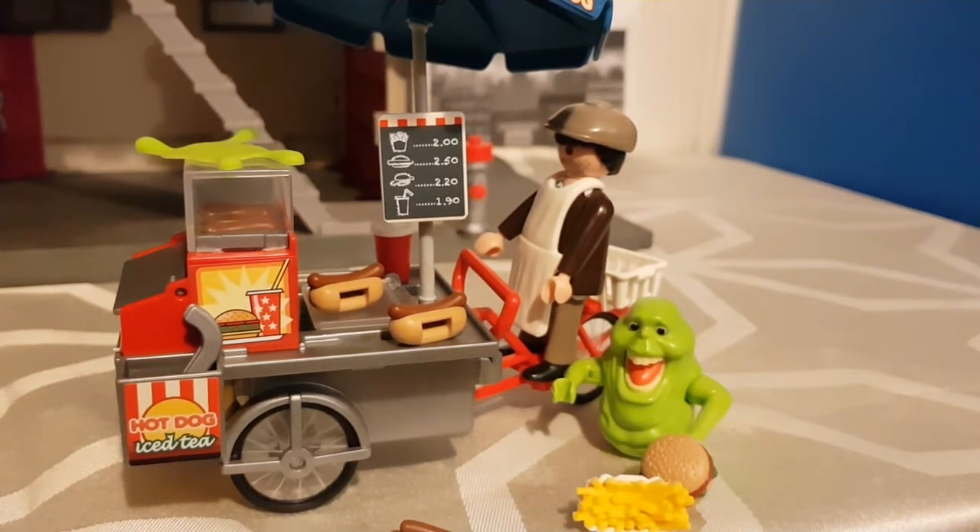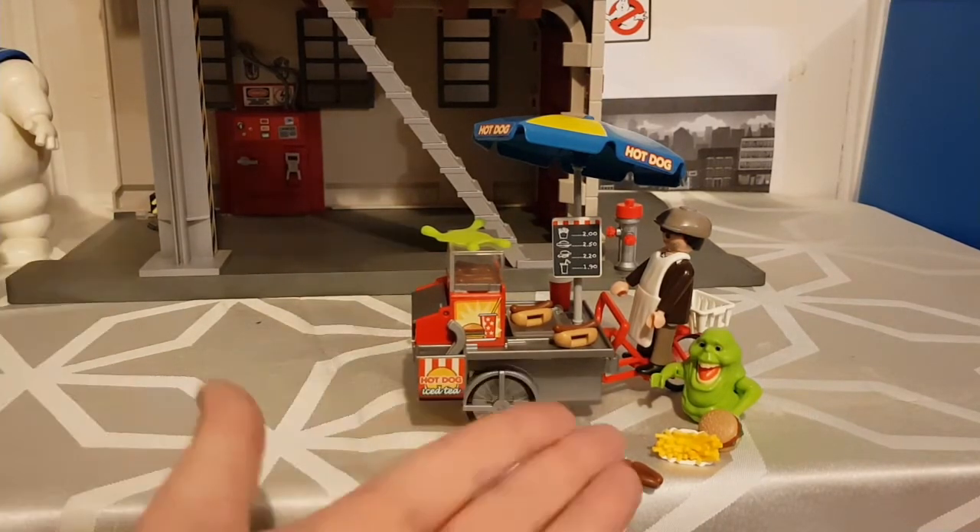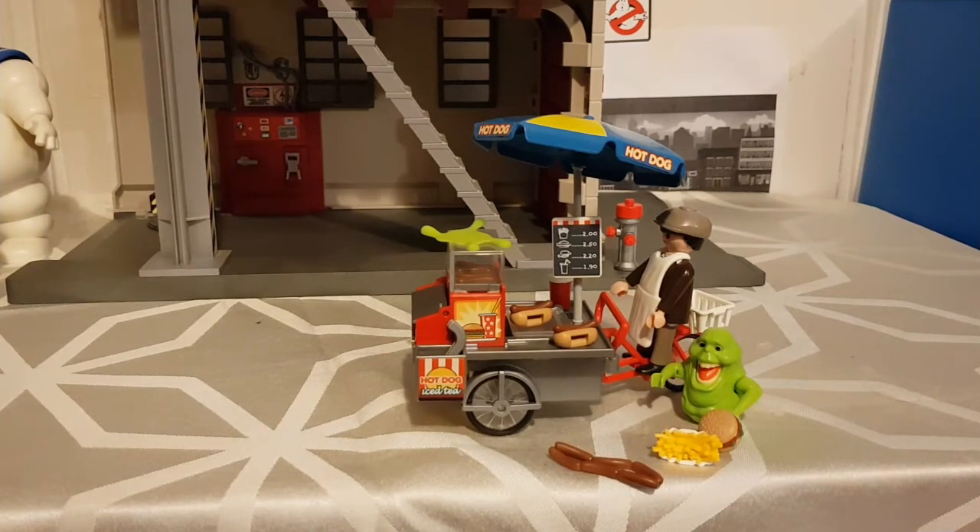So my final thoughts: this is a good wee set. If you're going to complete your Playmobil Ghostbusters collection you need this set. But I wouldn't recommend getting it until you've got at least one of the Ghostbusters sets so you've got someone to bust Slimer — there's not much you can do with just Slimer and a regular figure. This isn't a starter set; I'd set this as an add-on. Don't get this unless you've got at least one of the other sets.